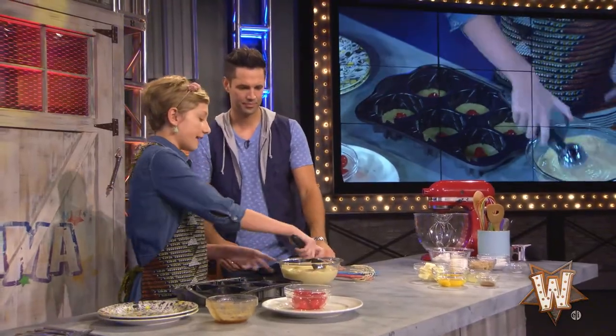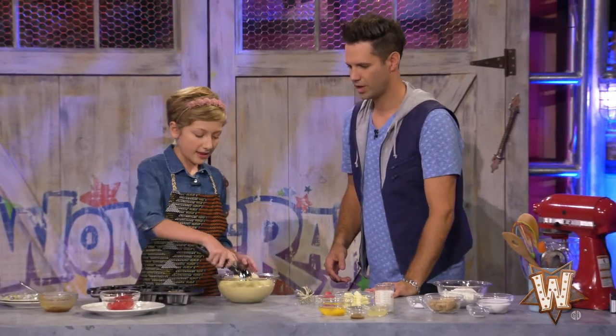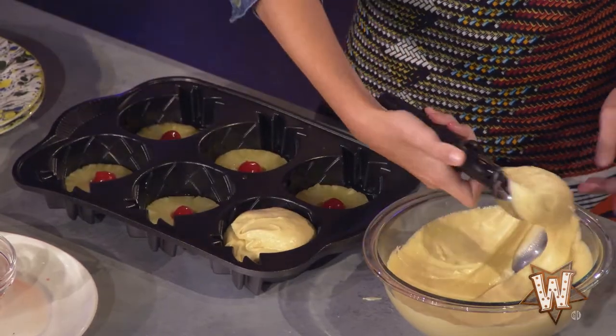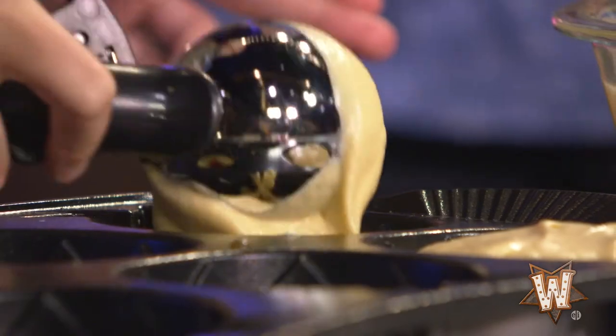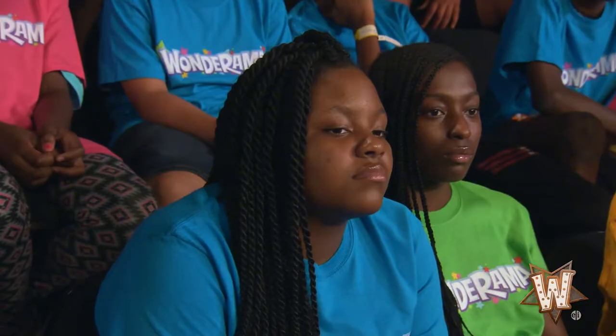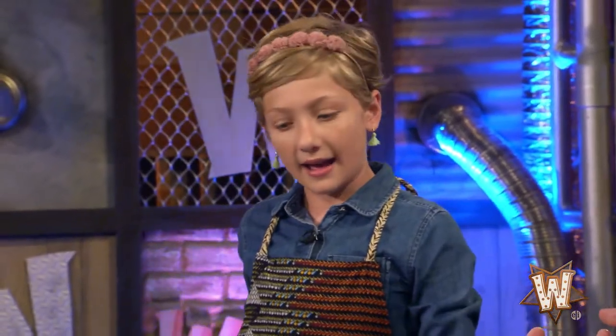We're adding in our cake batter. I like using an ice cream scoop because it's easier to put it all in and it measures it out really nicely. I'm just going to put about two scoops in each little part. Now I'm going to bake these. How long does it take? It takes 25 minutes at 375 degrees.